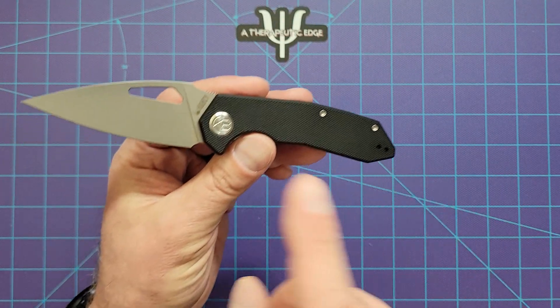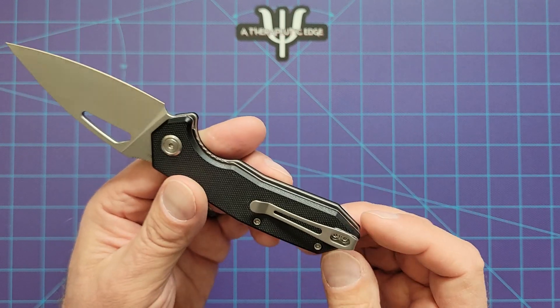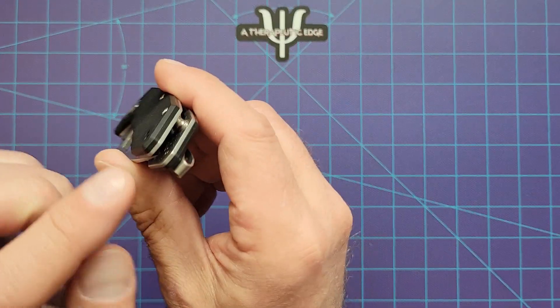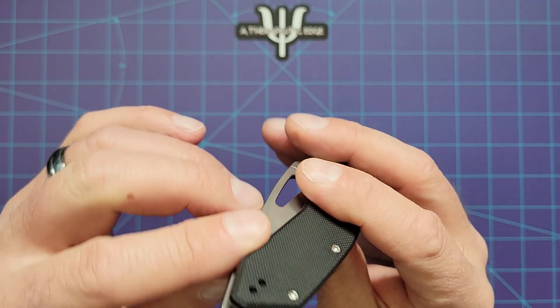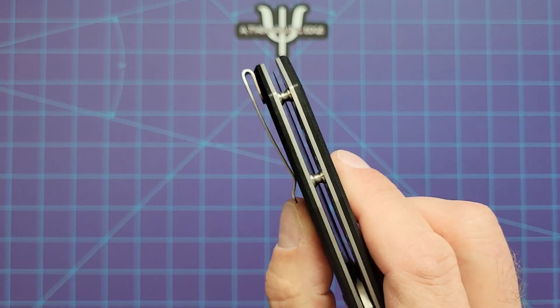Build construction is super straightforward. It's got their lovely KB pivot. It's got two body screws, so there is no lanyard space on this — although the way this is designed, if you wanted to put a lanyard around this rear post, you absolutely could, and the blade gets nowhere near it, so you wouldn't have to worry about cutting it. So that would work too.